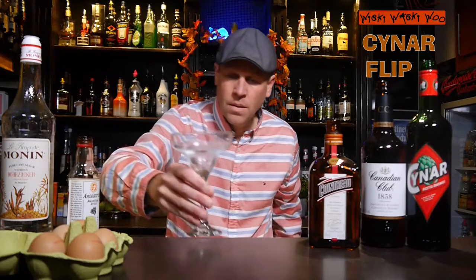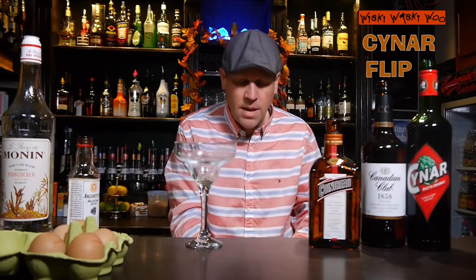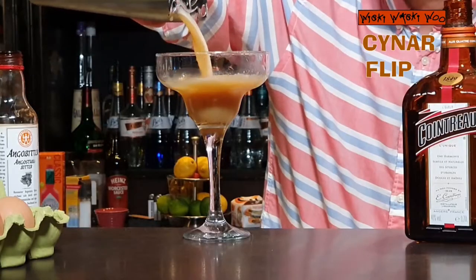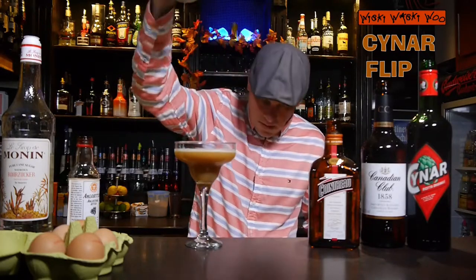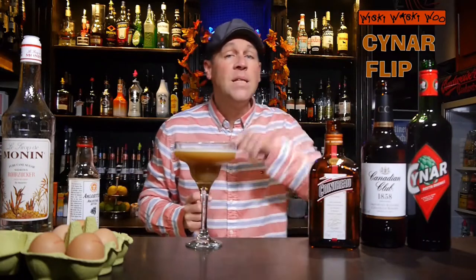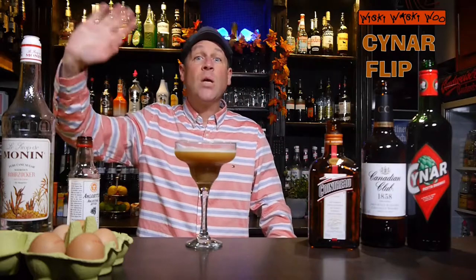I take a chilled cocktail glass and throw the ice away, to strain my Suna Flip cocktail inside. Here we are — the Suna Flip cocktail. With raw egg — oh, be careful — and Suna and some Canadian whiskey. I think it's a cool mixture and it will taste very good. Cheers and goodbye!